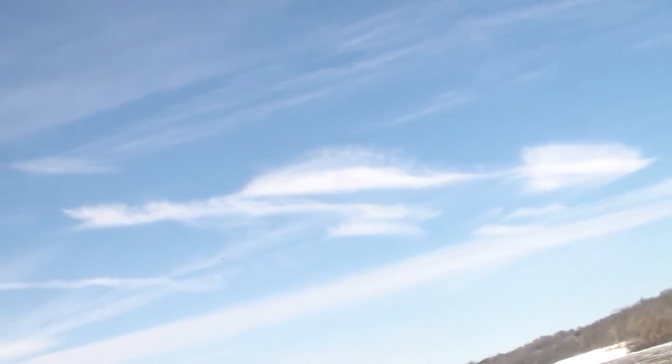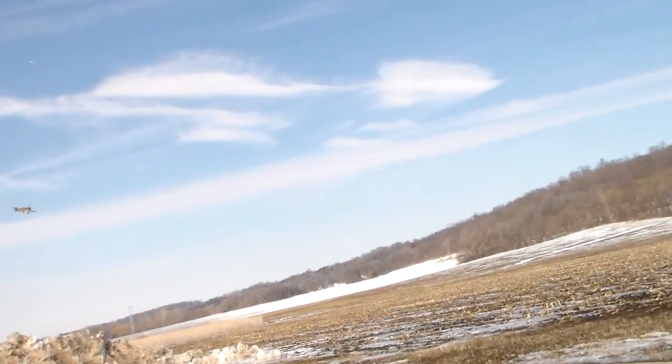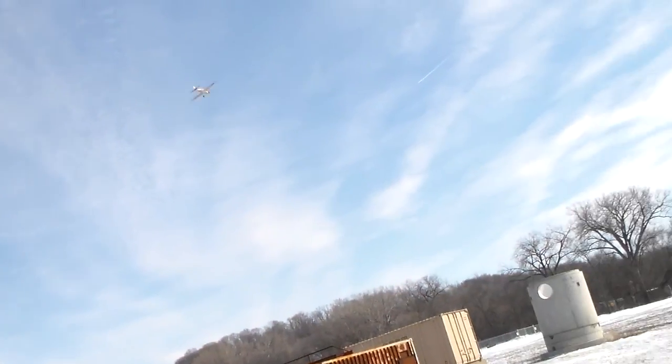Now the tricky part is landing it — you got to just like fly it into the ground. It doesn't slow down. Yeah, I punched it there and the thing just went sideways from the pitch.